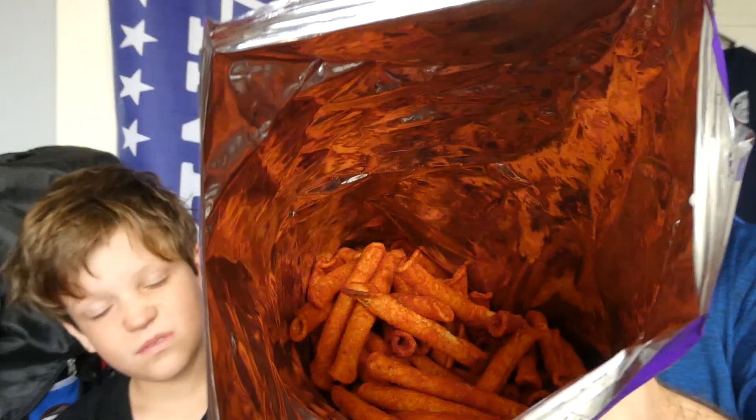He's taking the first one out. First let me get you to smell them first. Oh, they smell really good. That's what they look like.